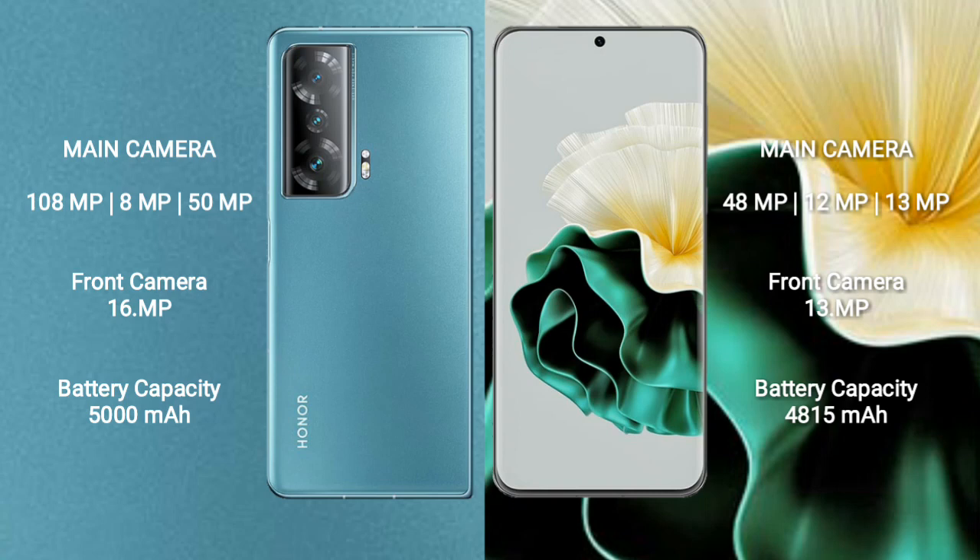Honor Magic V2 has a triple rear camera setup: 108 megapixel plus 8 megapixel plus 15 megapixel, and a 16 megapixel front camera. Huawei P60 has a triple rear camera setup: 48 megapixel plus 12 megapixel plus 13 megapixel, and a 13 megapixel front camera.